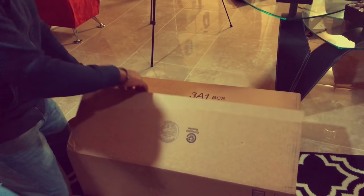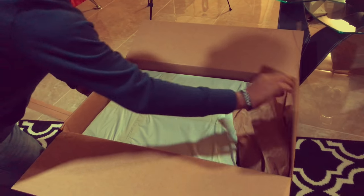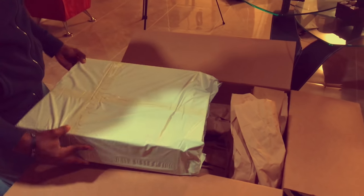Today we're going to be doing an unboxing and a review of the Neewar 18-inch ring light. I just picked this thing up from Amazon.com and I heard it's really, really good.